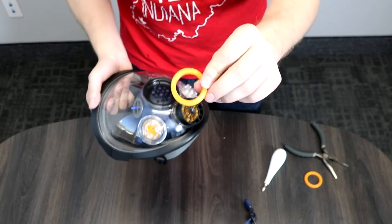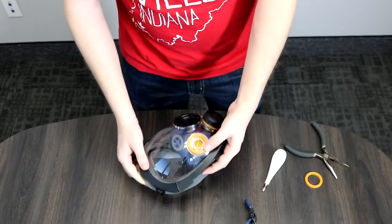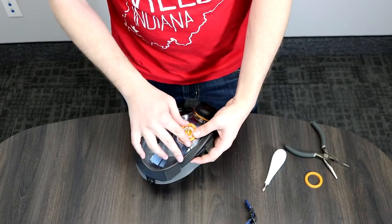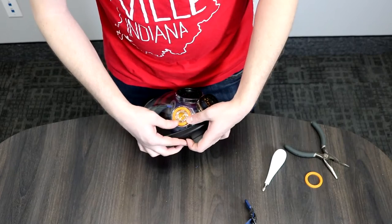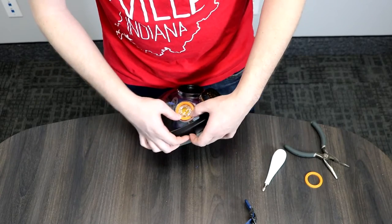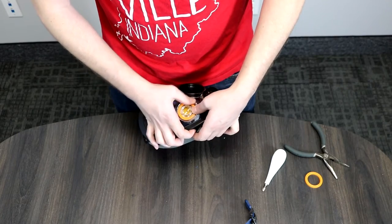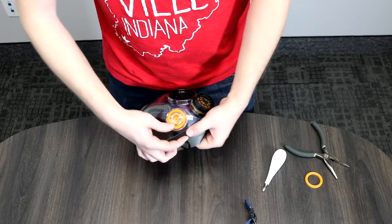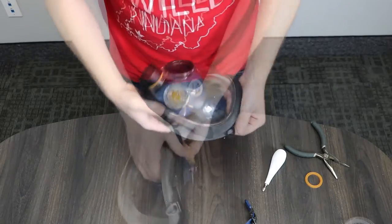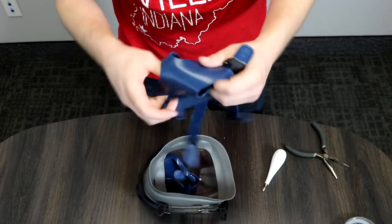Now put the orange O-ring on. This is pretty easy — just pop them right in. Make sure they're facing the right direction with the recess facing inward and a smooth exterior. Press it in and make sure it's nice and sealed and flat.